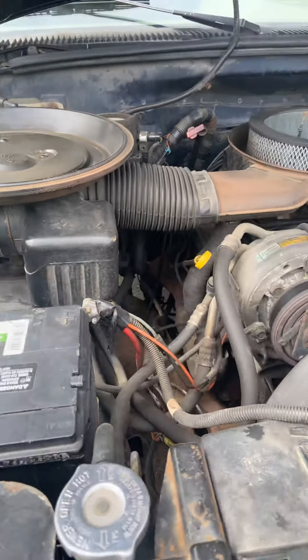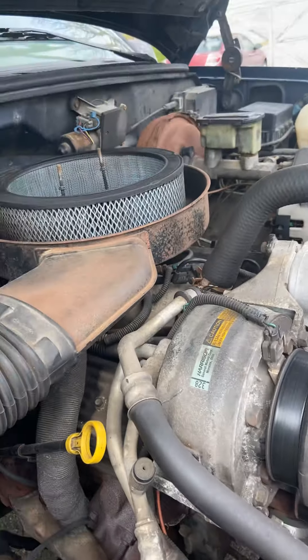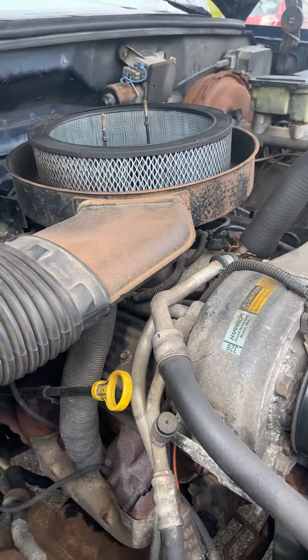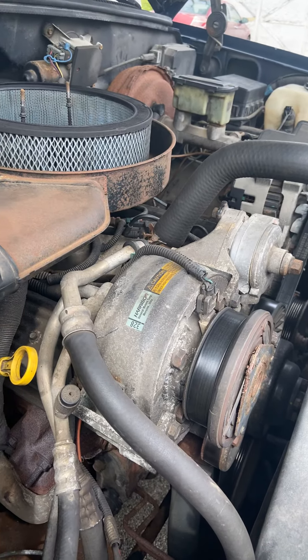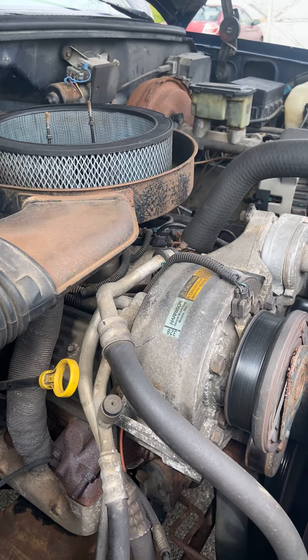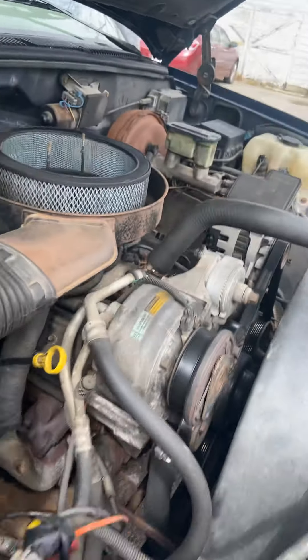I ain't gonna do any engine swaps. It's a 350 — she's got a lot of life in her. Keep it running good, fluids and things like that, upgrade some systems. I'll probably put a cam in — a 268 or something — with a mild high-rise intake, probably go Holley or Edelbrock. We'll figure it out.